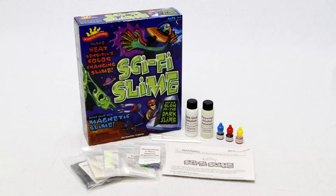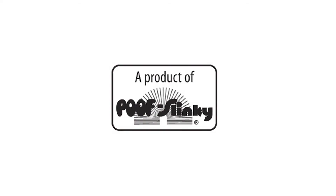This super slimy science kit is fun and exciting for boys and girls, and is a great activity for school science experiments, sleepover activities, and children's parties. The Scientific Explorer Sci-Fi Slime Kit includes everything you need to make ooey gooey slime.